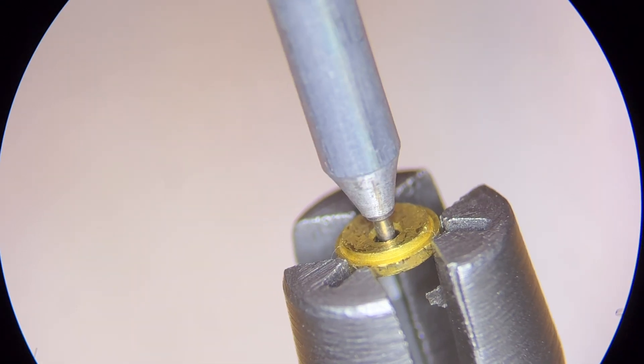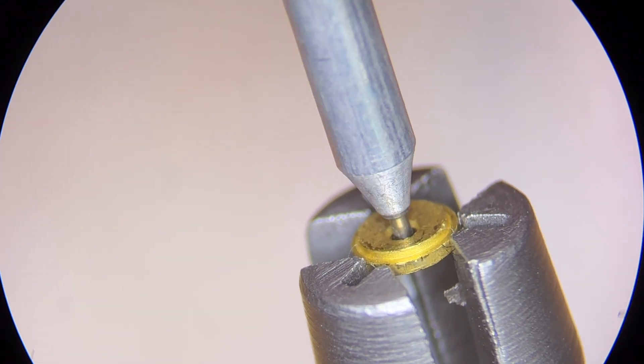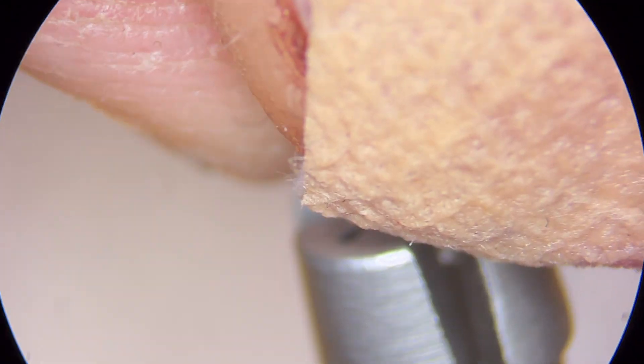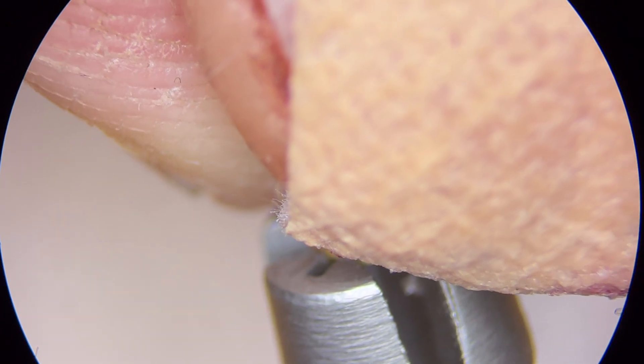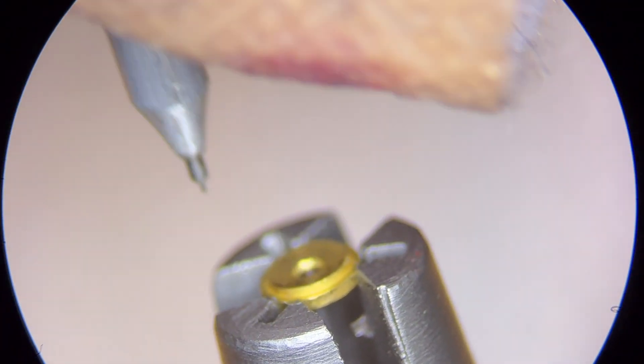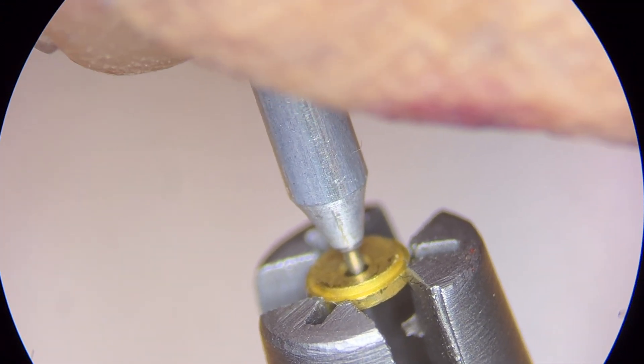So now the question is, what do I do for side shake? Do I order a 0.13 pivot staff or do I go for 0.14? I don't feel side shake here. So I wonder if since 0.14 goes in, I should order a 0.13. I'm going to put this jewel in the parts tray.